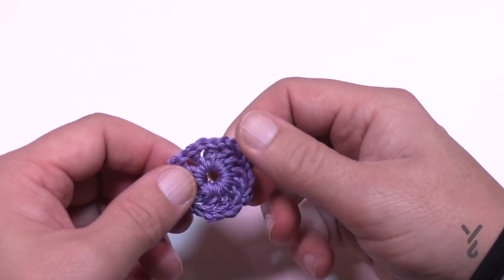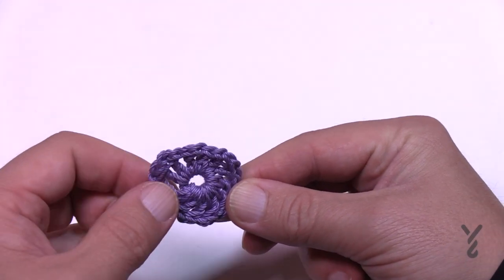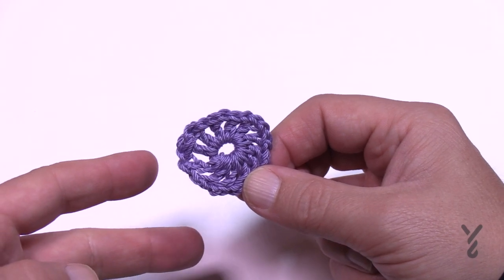Do all of your motifs like this — I believe there are 64. If you are changing color, you have to take that into account as well. Now get ready for round number two.